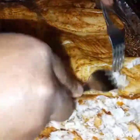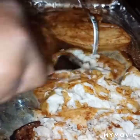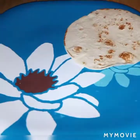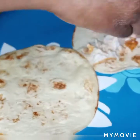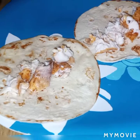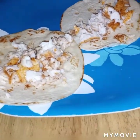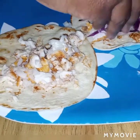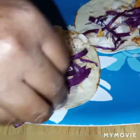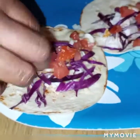I let the fish rest for a bit, and now I'm just going to break it up with two forks, just flaking it. It looks so yummy.